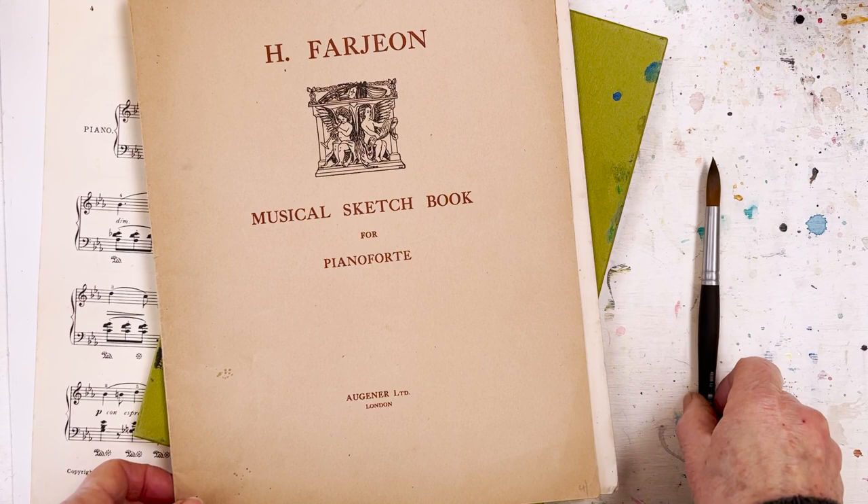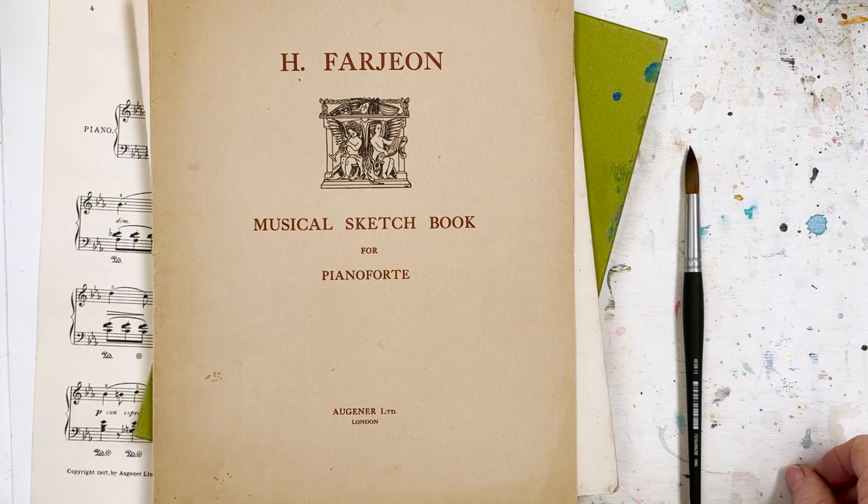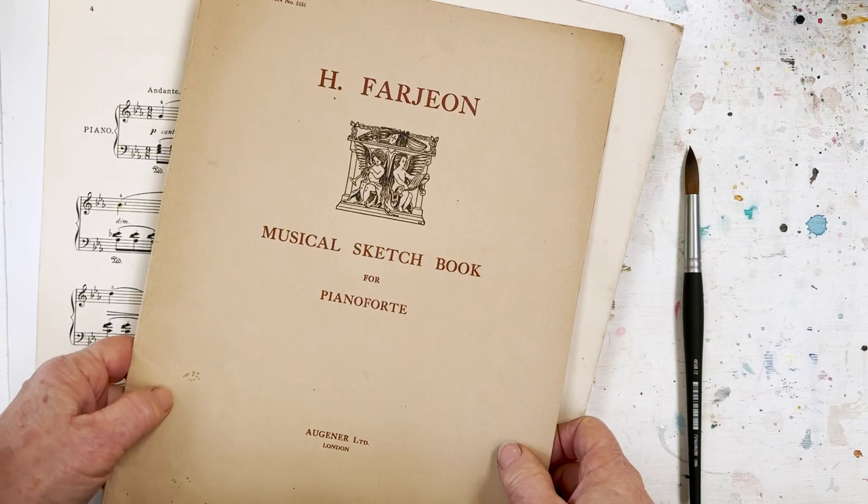Just joking. Following on from my comments the other day about balancing creativity and consumption and using inexpensive paper to paint on in order to be more relaxed about the whole cost thing - something struck me this morning. I'd seen this done before but I've never tried it, so I thought I would give it a go.